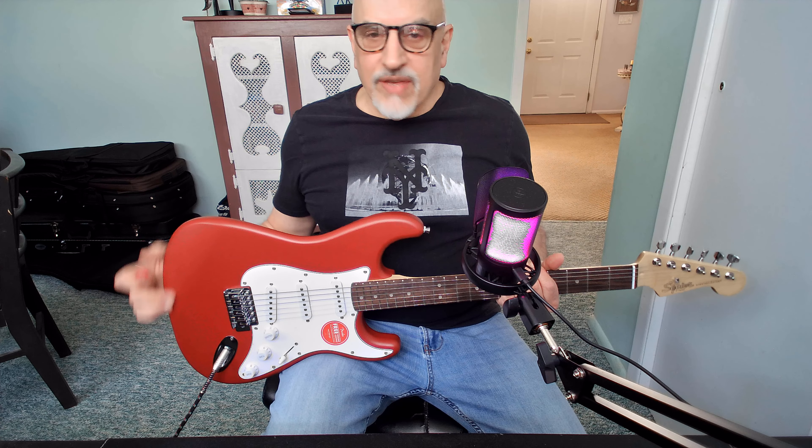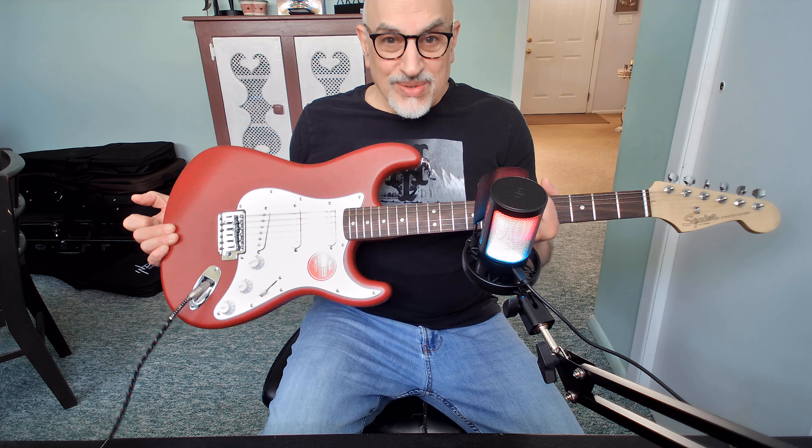I just like the fact that this has a proper Fender-looking headstock. Some of the others have to make their own headstock shapes because of patents, and that's just not personally appealing to me. I also really love the matte finish on this guitar. Although the color isn't perfectly accurate to the Amazon listing — it almost looks more vibrant red there — this is Dakota red, and it's a darker spectrum red than a Fiesta red. I love the matte finish and it's a nice-looking color.